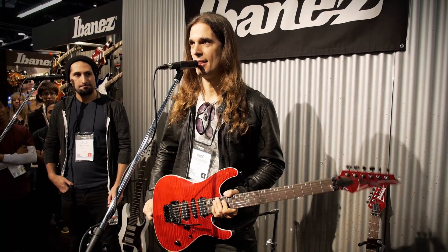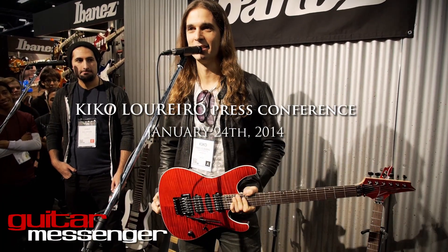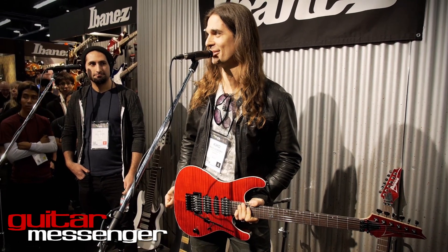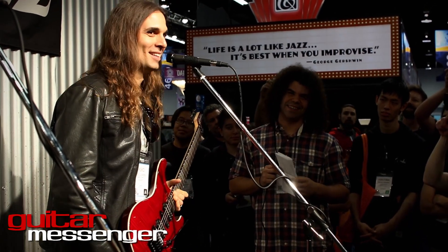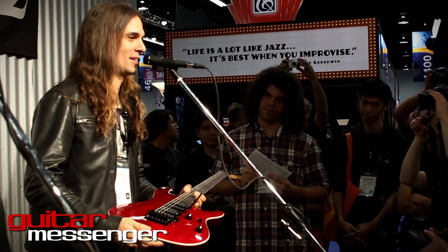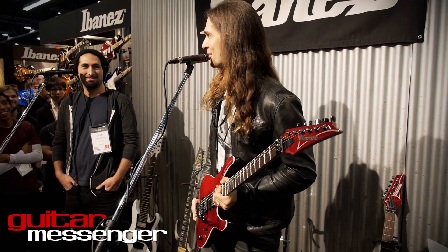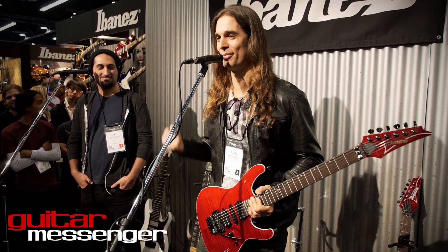First of all, of course, it's an honor to be part of Ibanez. My first good guitar was an Ibanez when I was 17. It was very hard to get an imported guitar in Brazil, so I had to pay a lot of money for an RG550 — a lot of money back then. Someone brought a guitar, opened up the trunk of his car and said, 'That's the guitar.' It's almost like selling drugs or something. I gave the cash, dollars there, and that's how I had my first Ibanez.